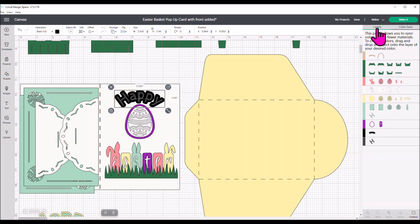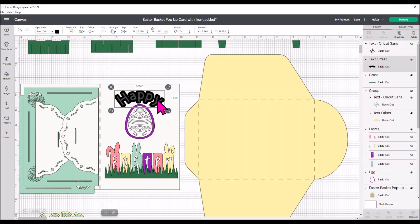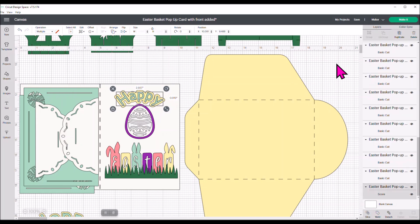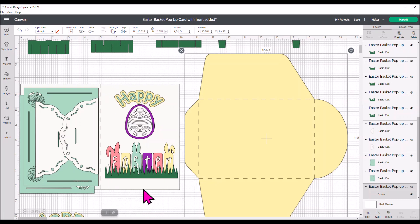I'm going to go back to my layers panel to color this so it matches everything. I used the Cricut Sans font since that's free for everybody. For the background layer of the offset, I want to make it yellow. For the letters, I want to make them that blue we're using in our project. This is what the front of your card is going to look like. Any of these cards in Cricut Design Space that have beautiful images in the middle don't always give you tips for decorating the front — so it's super easy to add images and make your card.